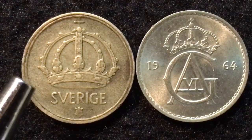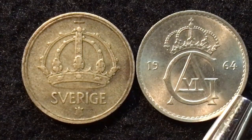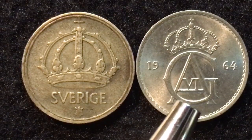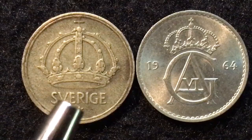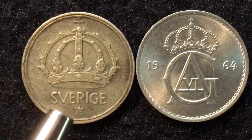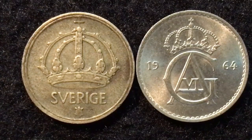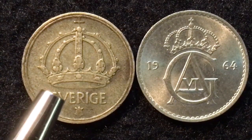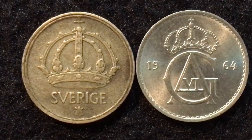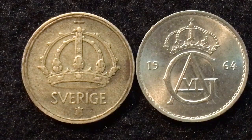The coin on the left is the 1944 coin. It is a silver coin, and you can kind of tell by the difference in the sheen. The 1964 coin is a copper-nickel coin. They are both about the same exact size — 15 millimeters in diameter — and both approximately 1.1 millimeters thick. The silver one weighs 1.44 grams, and the copper-nickel one from 1964 weighs 1.4 grams.